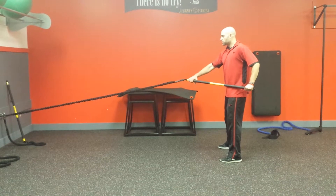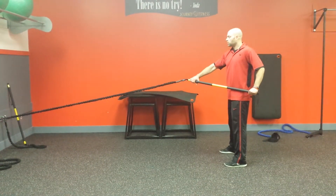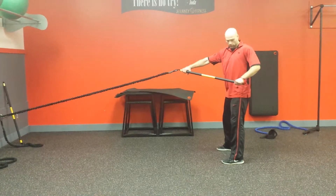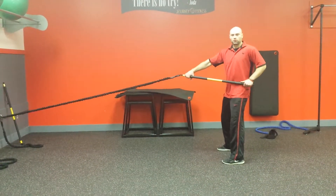Shoulders square to the anchor point. From here, our feet are shoulder-width apart. What we're going to do is squat, stand up, and row — keeping your shoulders square. Hands should stay on your hip so you know you're not going to be going all over the place.